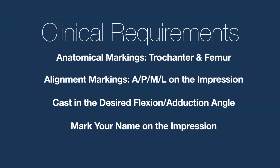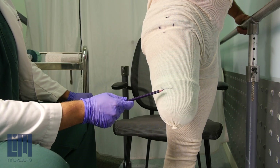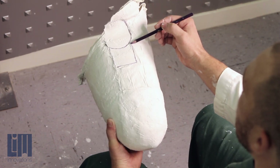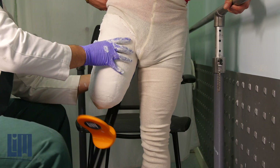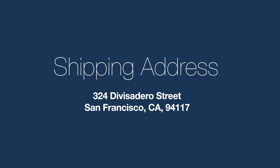By way of summary, remember there are four clinical requirements with your Infinite Socket TF-C1 impression. Number one: anatomical markings — make sure you've marked your trochanter and your femur. Number two: alignment markings are very important — make sure you mark anterior, posterior, medial, and lateral on your impression. Number three: make sure you cast in your desired flexion and adduction angles. And number four: make sure your name is marked on the impression very clearly and legibly.